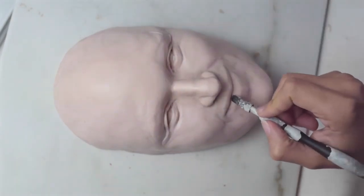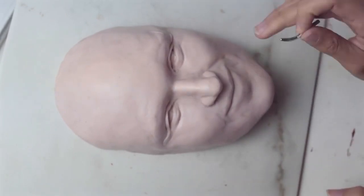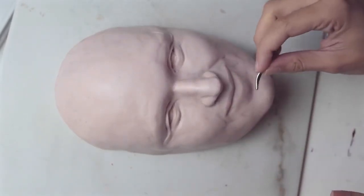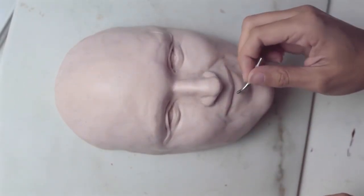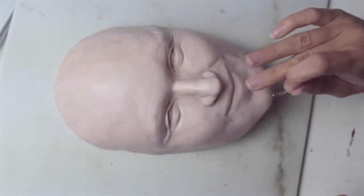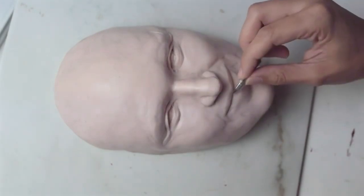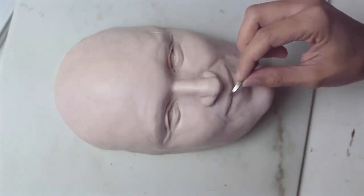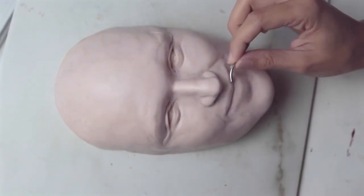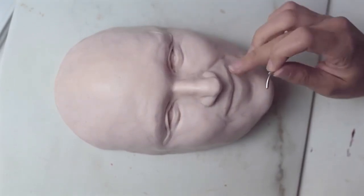Now I'm going to do some lip texture. Looking at his picture, his lips are not super pronounced — they don't have a whole lot of wrinkles in them. So I'm just adding very light lines where the lips would be, and just following the reference to see how the wrinkles look. Some of them have little lines that go upwards, some of them kind of twirl around.